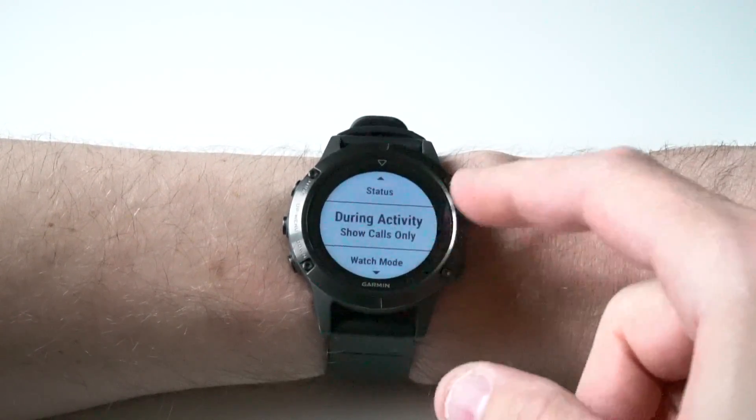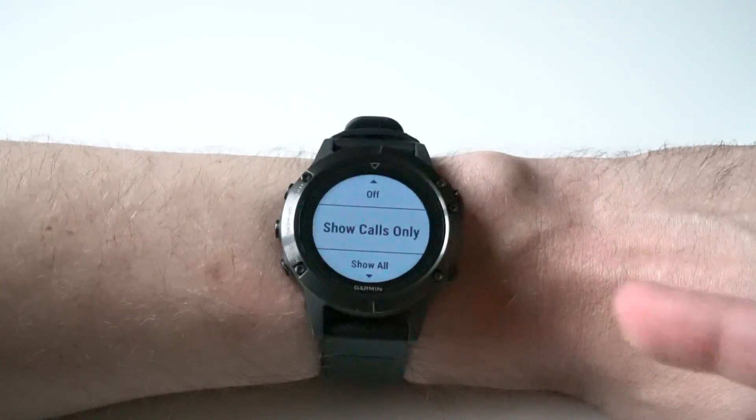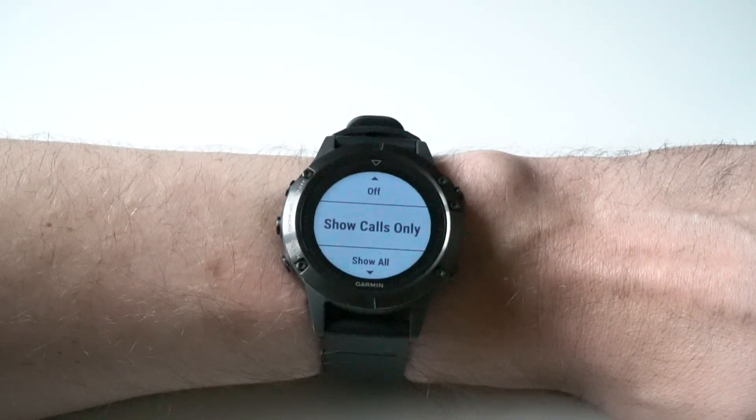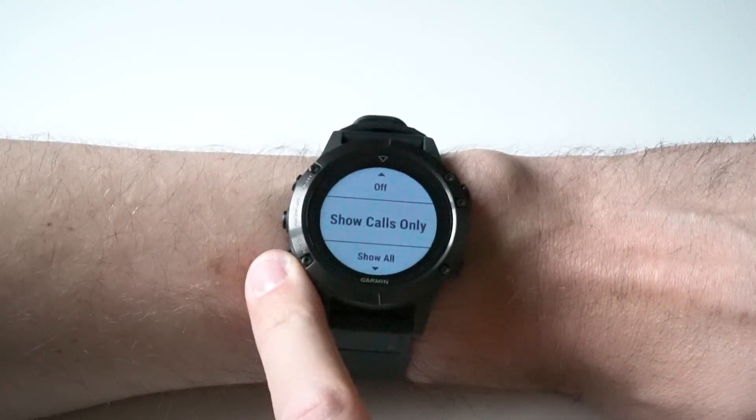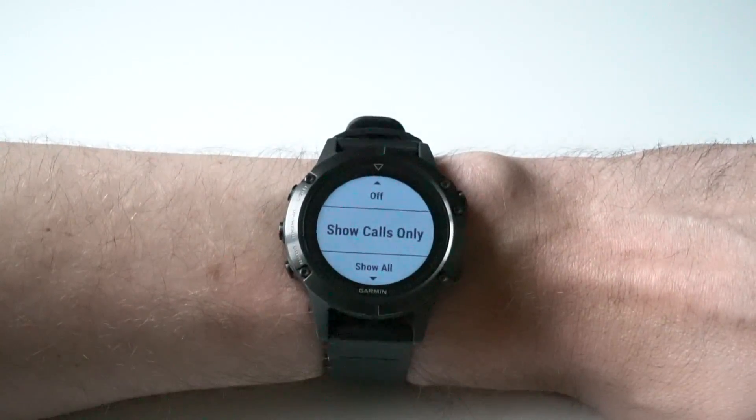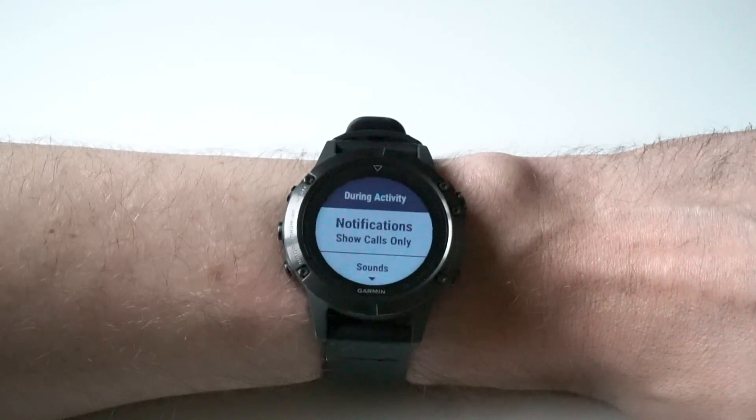Let's go into during activity first. You select what type of notifications you want to be displayed — either off, show calls only, or show all. I usually keep this at show calls only.